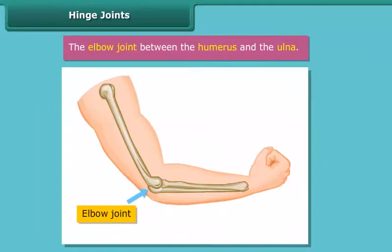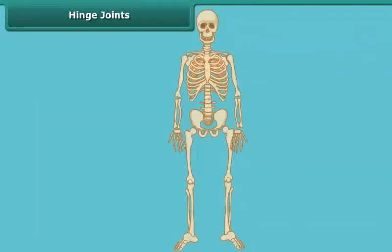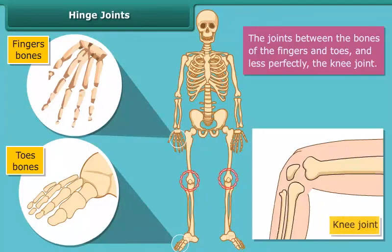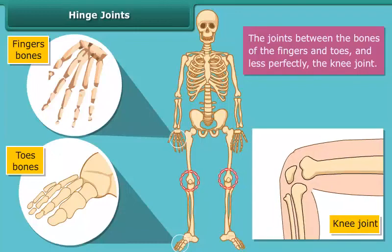The elbow joint between the humerus and the ulna. The joints between the bones of the fingers and toes, and less perfectly, the knee joint are the hinged joints. Hinged joints usually give sufficient power because there is less danger of twisting at the joint.